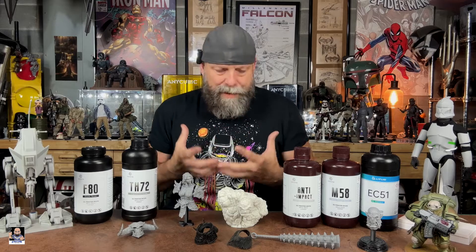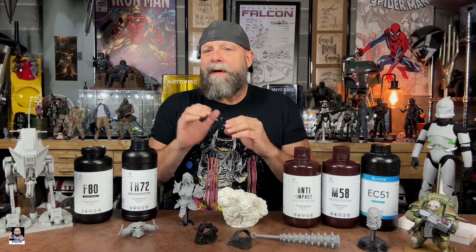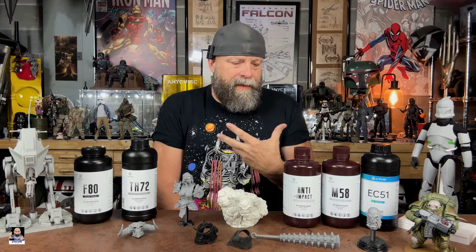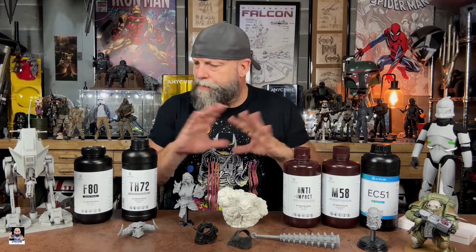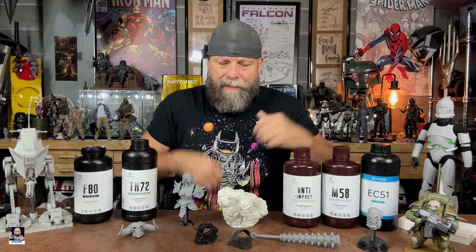I'll put links in the description — I'm not gonna fill you full of technical jargon. I'll link all the resins and everything so you can go look. But I wanted to show you how I've adapted the resins I've been using, and first and foremost we'll look at some examples I have here.